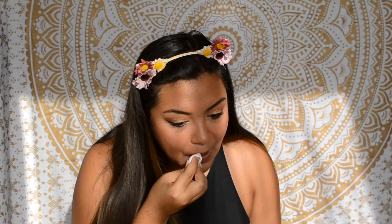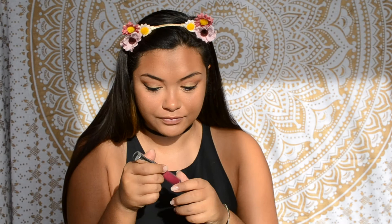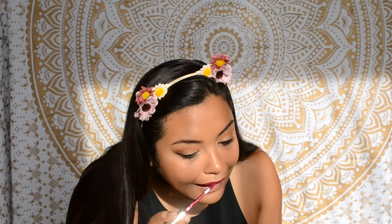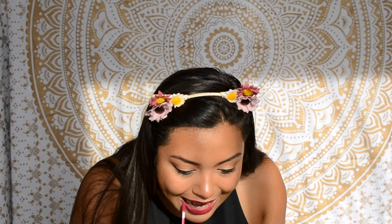Now I'm going to remove the gloss I put on earlier with some micellar water because it's time for lips. I'm going to be using a ColourPop liquid matte lip in the shade More Better. This is literally the most beautiful berry shade I've ever seen, but I'm trying to be super cautious while applying it because it will stain your lips.